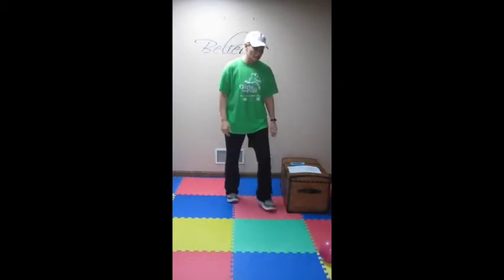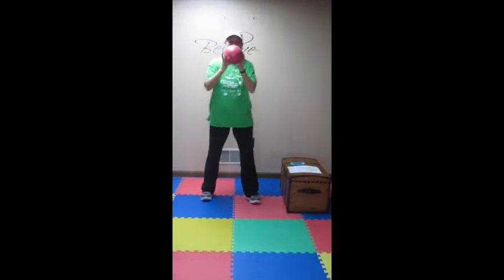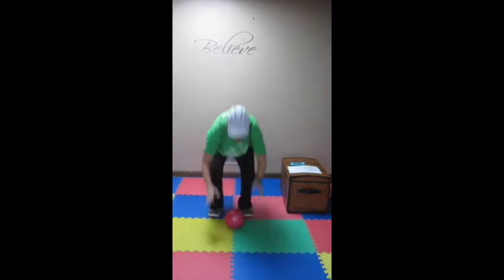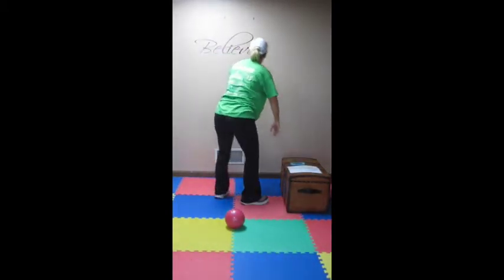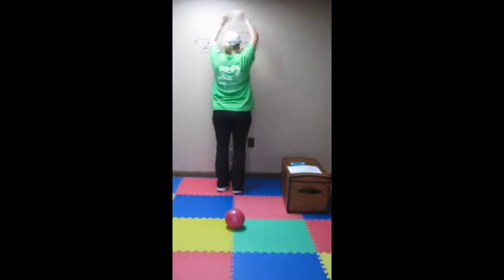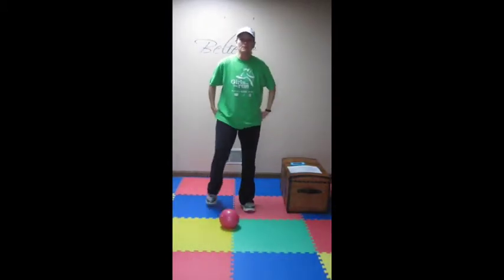Now we're on to exercise two where we have squat throws for 30 seconds. Hopefully you have a higher ceiling where you can do this for 30 seconds. Then you're going to do burpees for 30 seconds. You can modify any burpee even if you don't have a bench — people have done them to a wall, step back, step in, reach up. There are many ways to do a burpee, and that's for 30 seconds as well.